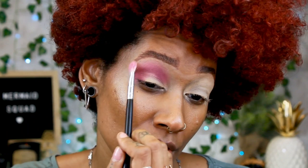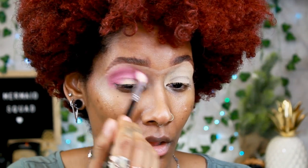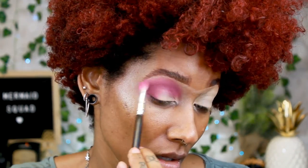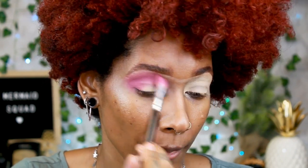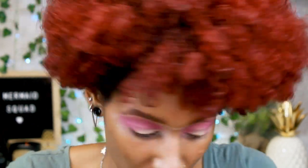We're going to take this all the way into the inner corner of my eye, and once all of the color is on there I like to take the back of the brush and just blend it to make sure there are no harsh lines. Then I just go back and forth, add the color, blend it out. I'm taking this pretty high up to the brow bone because we're going to cut the crease and you want to make sure we don't lose this color.